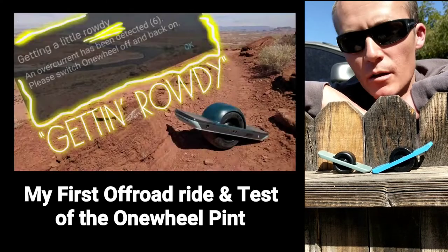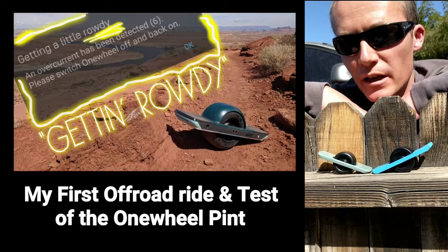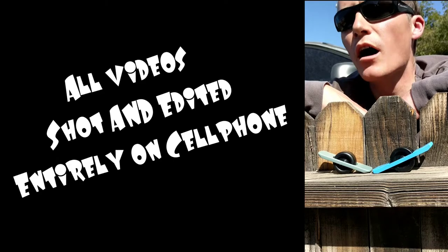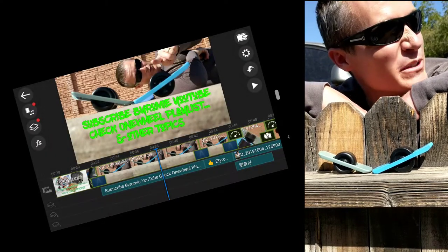If you'd like to come along with me on my off-road ride that I documented with my cell phone — everything I do on my YouTube channel is all cell phone. That's the one thing that all my videos have in common: using the cell phone. It will always be that way.